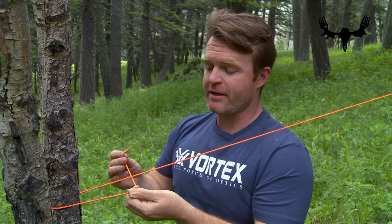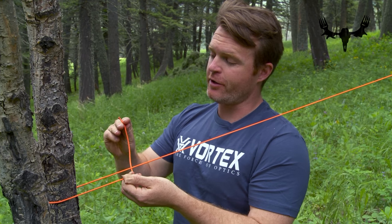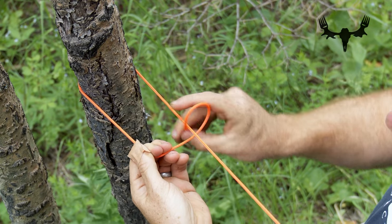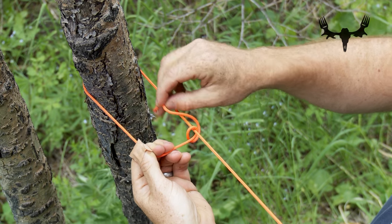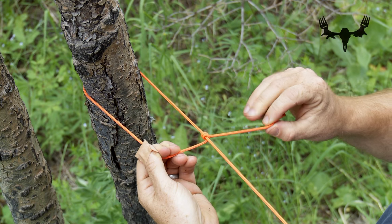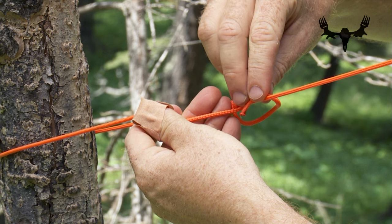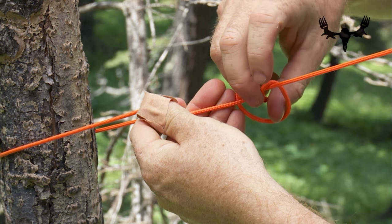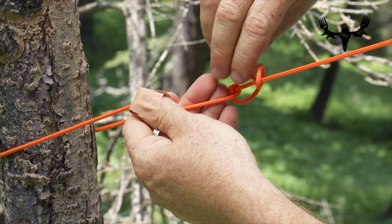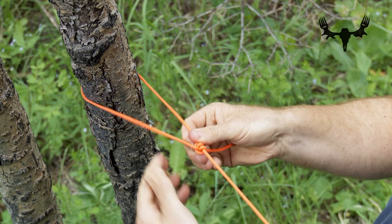You can also think about this like a football goal post — here's the bottom post, here's the top post. Take your loose end and make two wraps around the top post, one, two. Then make one loop around the bottom post and come back through the middle. Tighten it. There is your sliding half hitch.